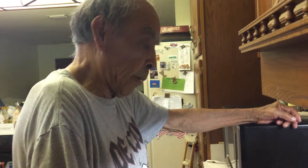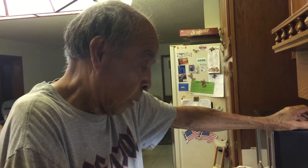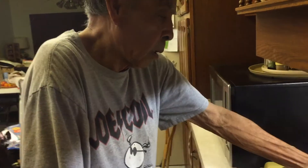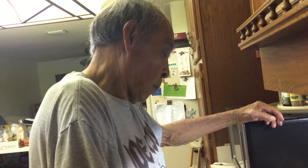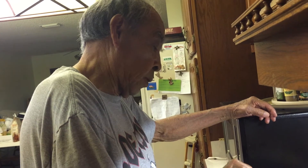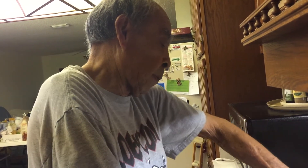My grandmother used to get up real early and make them. We used to buy the flour by the 100 pounds — well, it was 96 pounds of flour when we bought it. I don't know why it was 96 pounds — back then it was 96 pounds a bag of flour. And then when we finished with the flour, we made shirts out of the flour bag. We washed the letters out — just keep washing it, some days I guess they'd boil them. So we didn't waste anything from the flour bag.